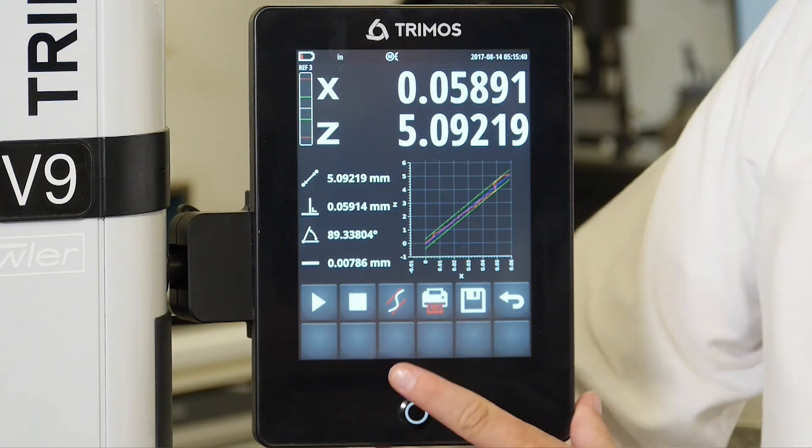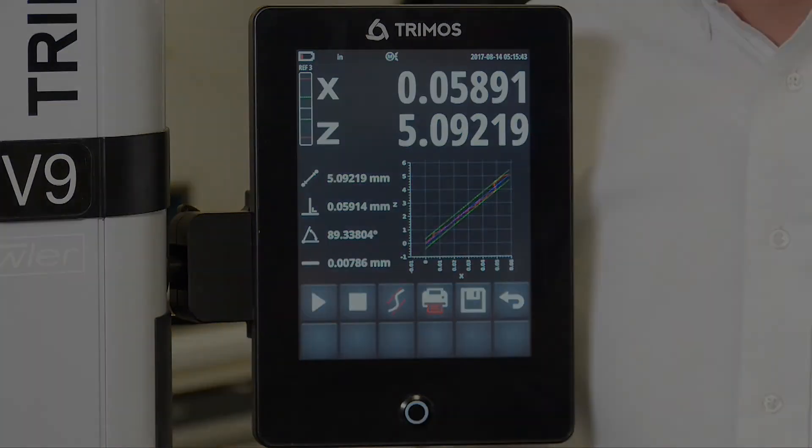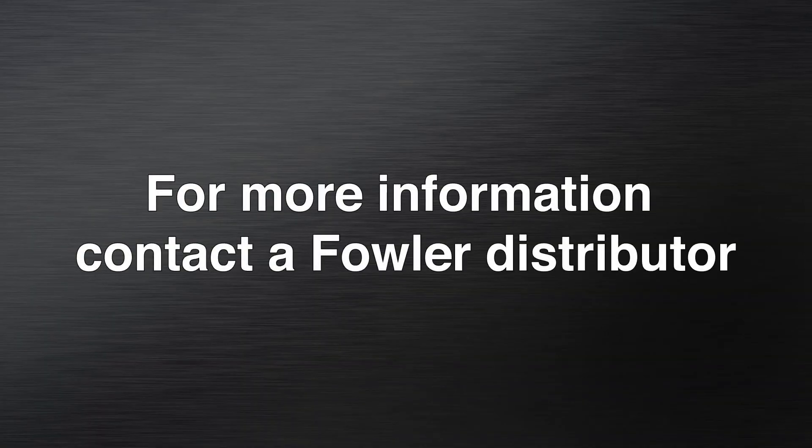This information can be exported to a computer for further review.